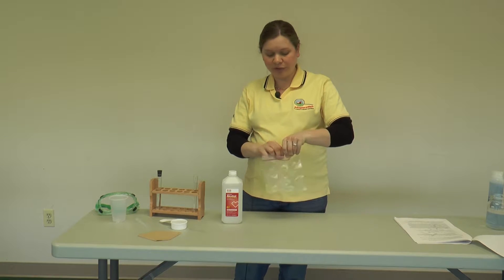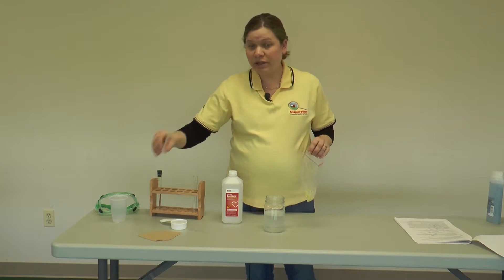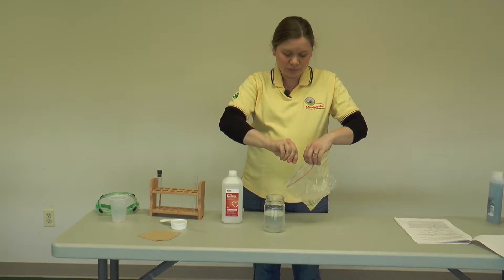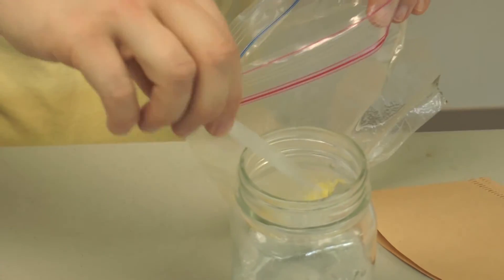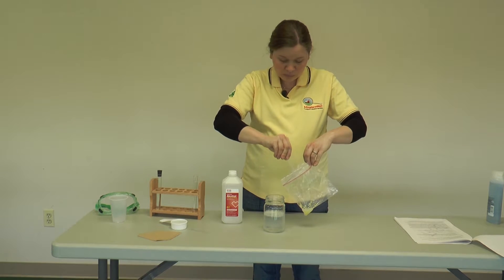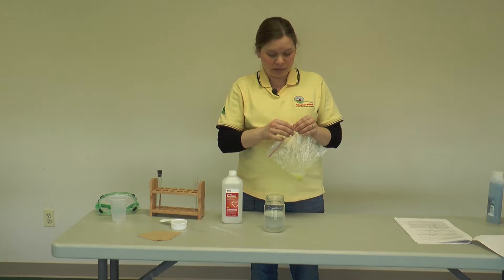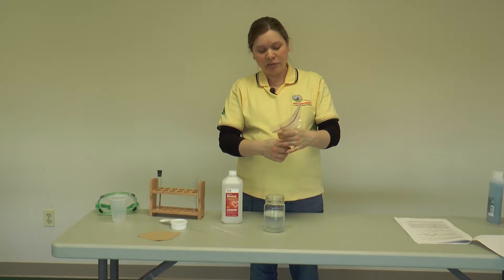The next thing you want to do is add your extraction buffer — you need ten milliliters. I'm using a three-milliliter pipette, so I'm going to need three full squirts and then one partial. All right, so there's my ten milliliters. I'm going to seal this bag again and mix the smashed corn and extraction solution together for about a minute or so.